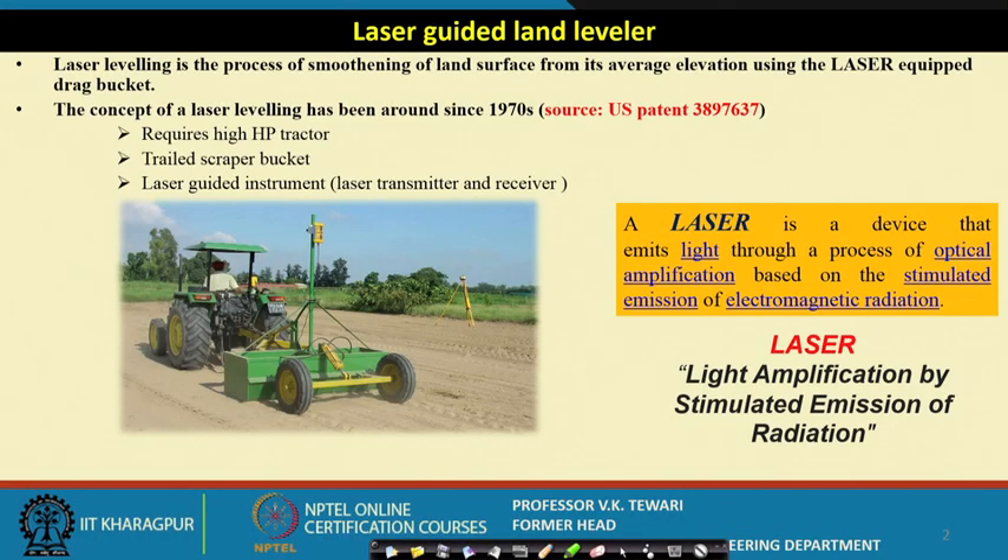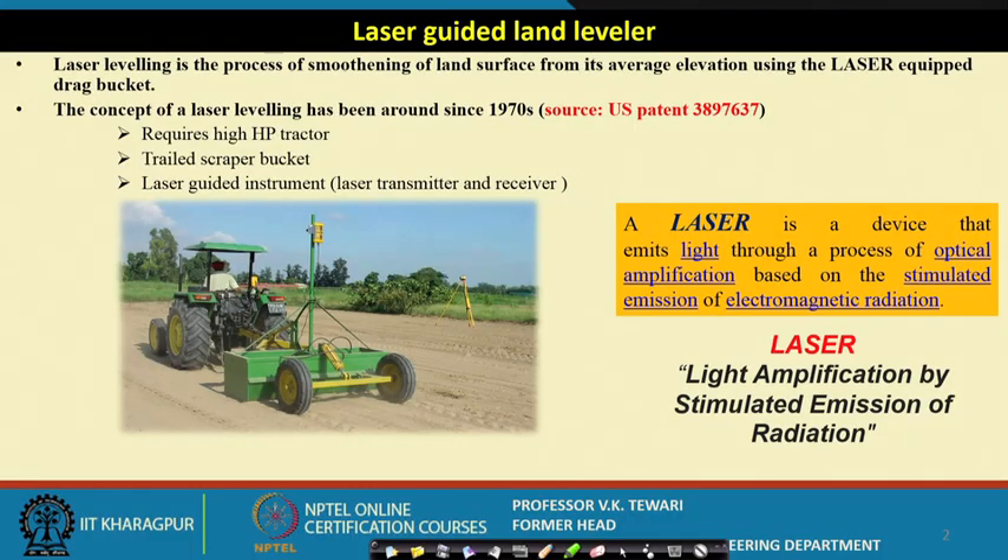What is a laser guided land leveller? When we want to know the topography of a particular field, we use civil engineering methods with a DMP level to find the elevation and depression of different locations in the field. Once we know that, we go and fill up those depressed locations or cut the soil from elevated ones to make the land as level as possible, so that we can economize water use and have the same depth of water throughout the whole field.